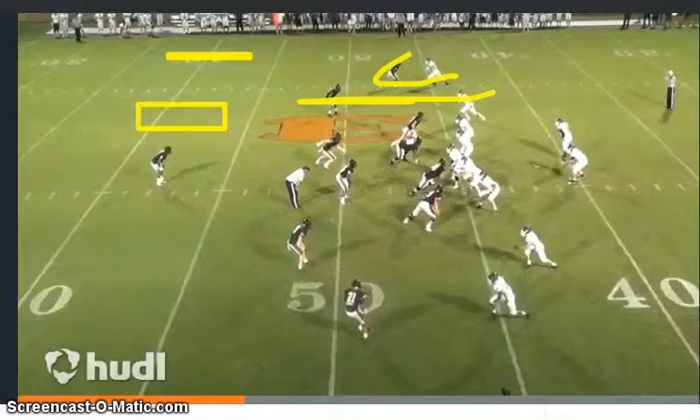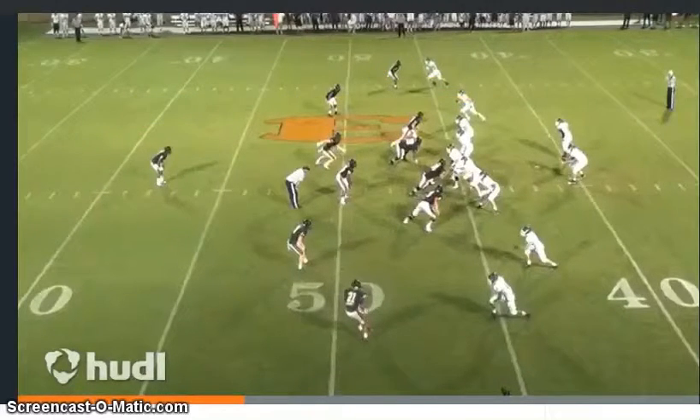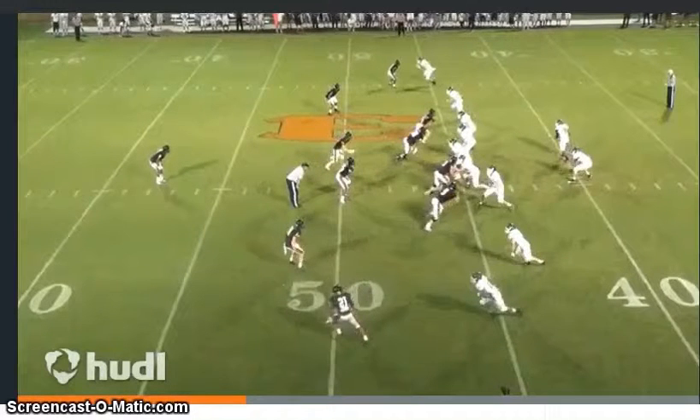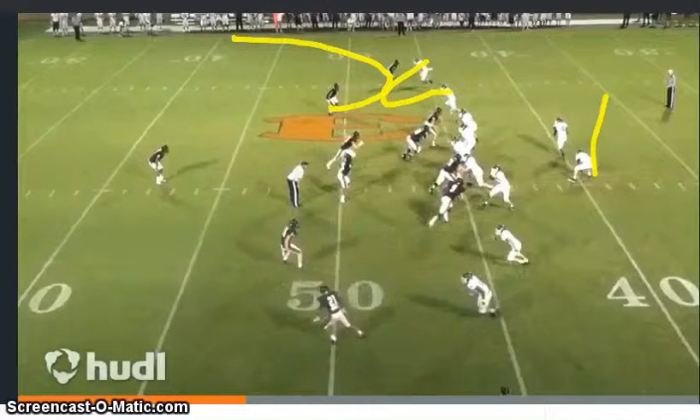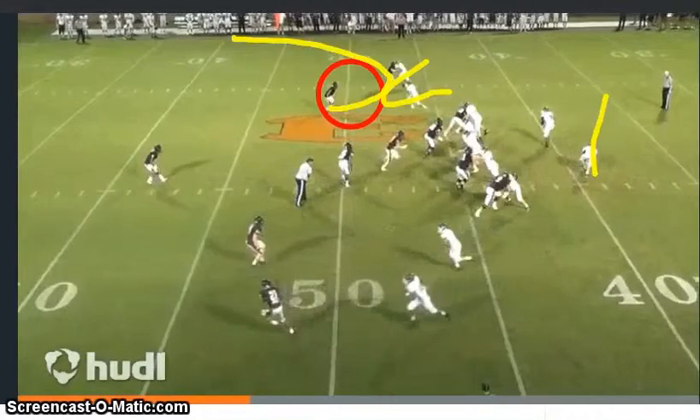I'm gonna move the quarterback's pocket this direction to give him a better angle on the throw, get a little bit closer to his target. Bring him in, let him rub off and then run the wheel down the sideline. That gets the corner and that safety jammed up on each other.